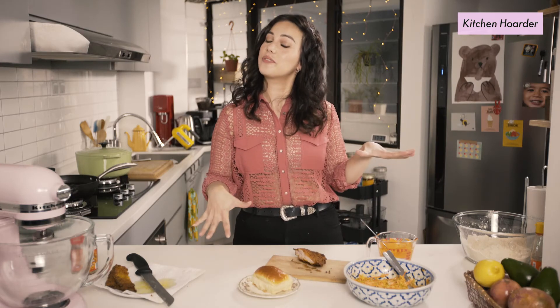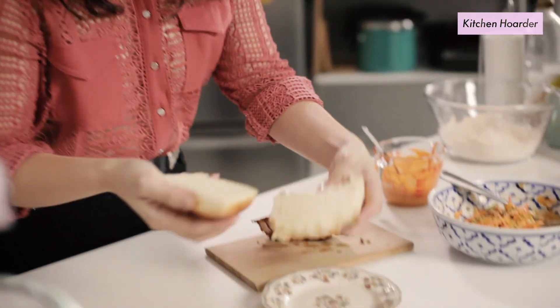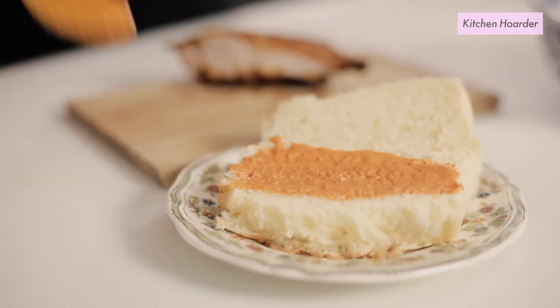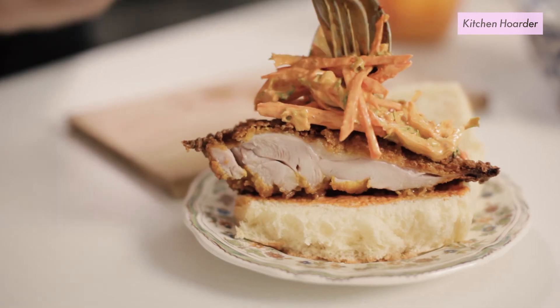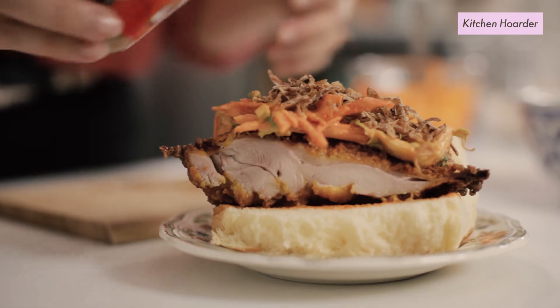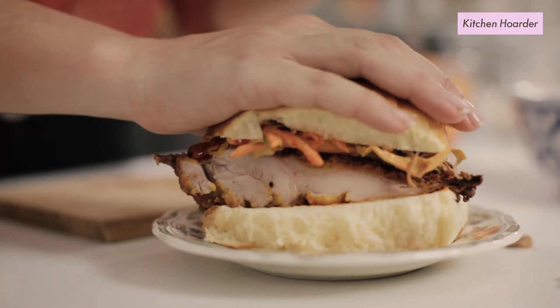They say time waits for no man — well, fried chicken waits for no woman, so let's move fast. I've got a really beautiful, squishy, soft bun as the base of my fried chicken sandwich. Take a little spoon of the sambal aioli and swish it onto the bottom bun. Next, our beautiful, juicy, crispy Indonesian fried chicken. Some of the slaw we made earlier goes on top of that. For a little bit more Indonesian flavour, I've got some bawang goreng — fried shallots — and I'm just going to very liberally top off the slaw with those. Just because I like mine spicy, I'm gonna add a touch of Indonesian chilli sauce. Close it up, give it a little squish, and prepare yourself for food porn at its finest.